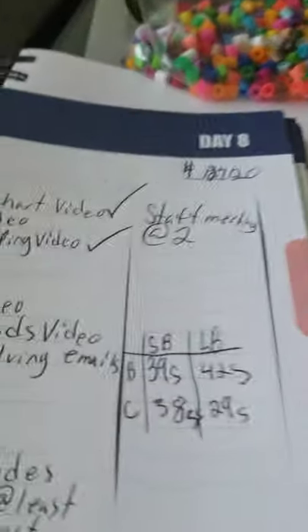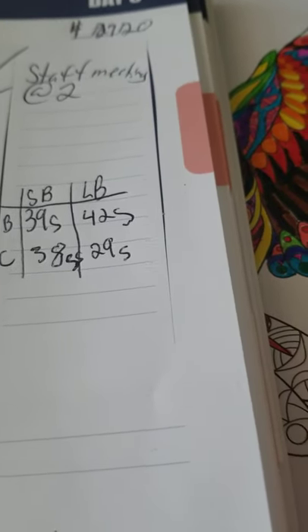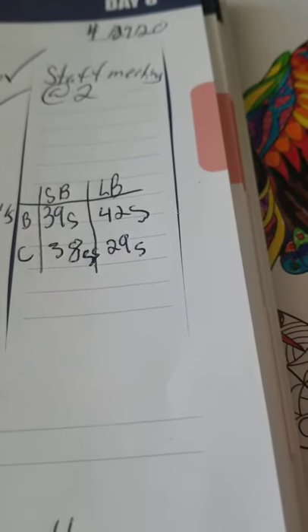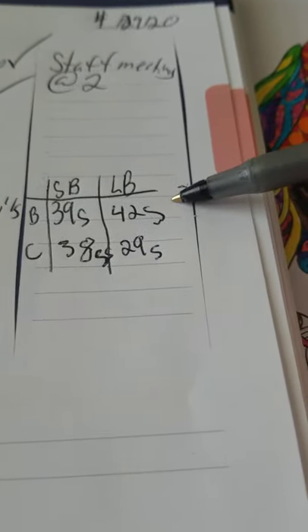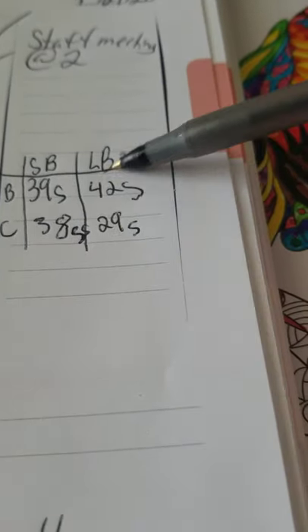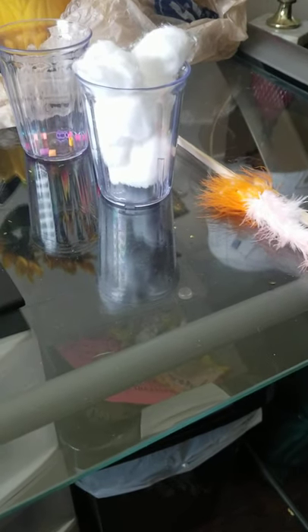All right, so looking at my results, my conclusion would be that the short beak is probably a seed eater because it only took 39 seconds, where it took 42 seconds for the long beak. And the long beak bird probably eats bugs because it only took 29 seconds to collect 10 cotton balls representing bugs. All right, guys, I hope you enjoyed that — let me know if you do this at home. Bye guys!